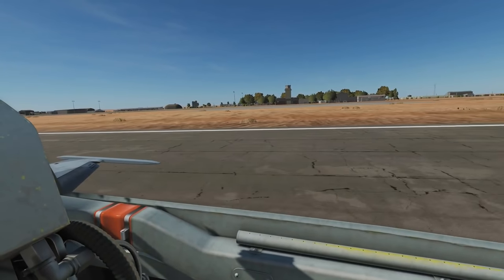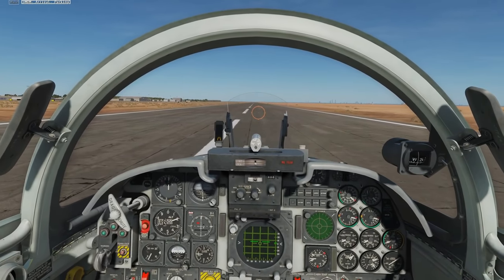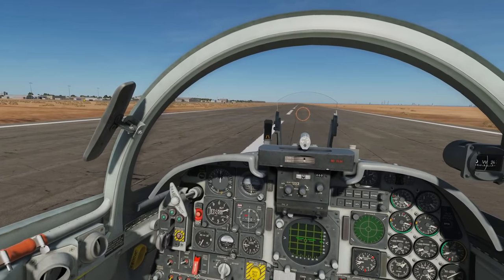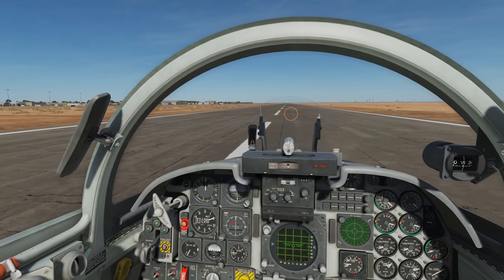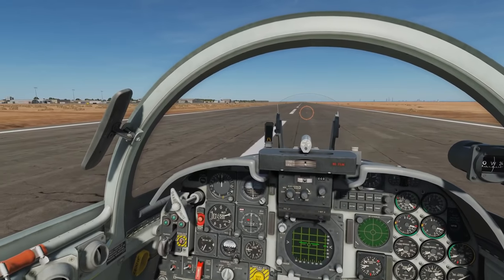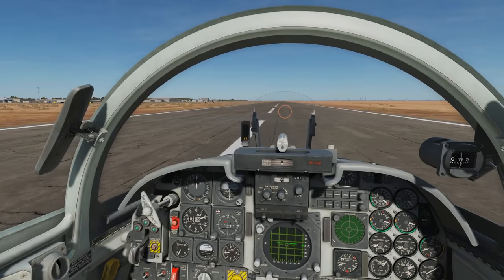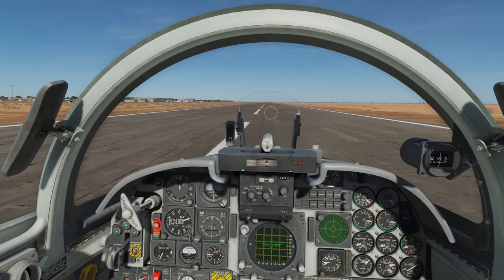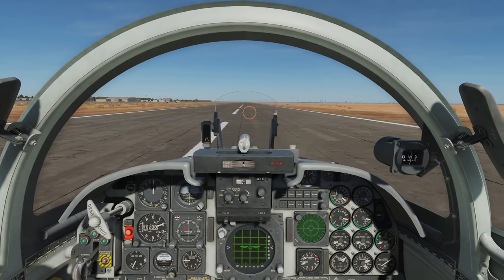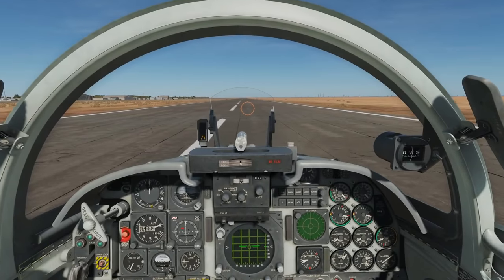The main thing to note there is the speeds I went at. If you read the manual it'll say you want to land at something like 130 knots and approach at 130 knots. Bear in mind that when manuals say that, it's expecting you to be in a configuration for landing — i.e. very low fuel and probably no stores. If you try to land at 130 or 140 knots with a full tank of gas like we've got, or with stores on, you will crash. Always remember to adjust your speed accordingly to the stores and the weight of your aircraft at the time. I hope that helps and I'll see you later.